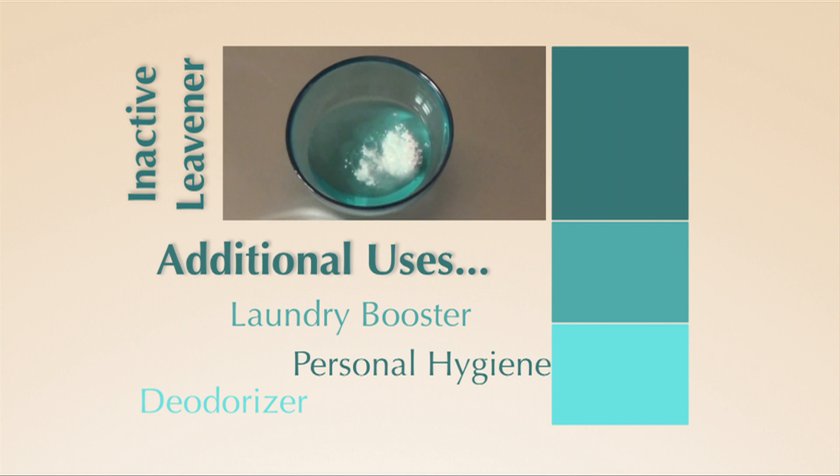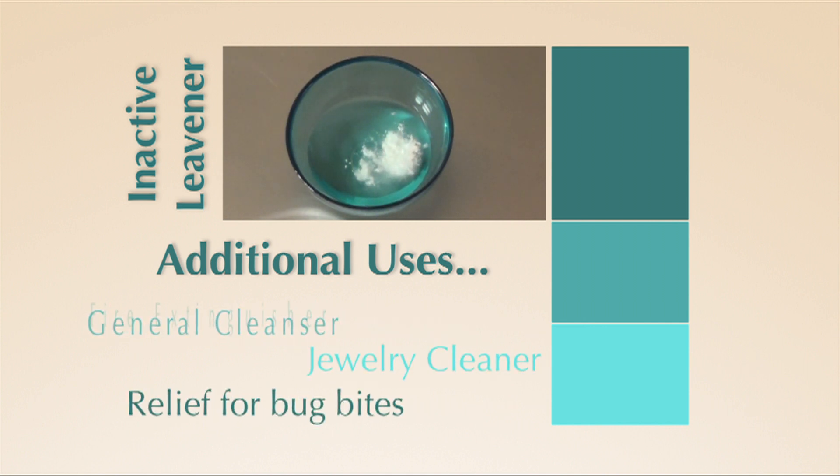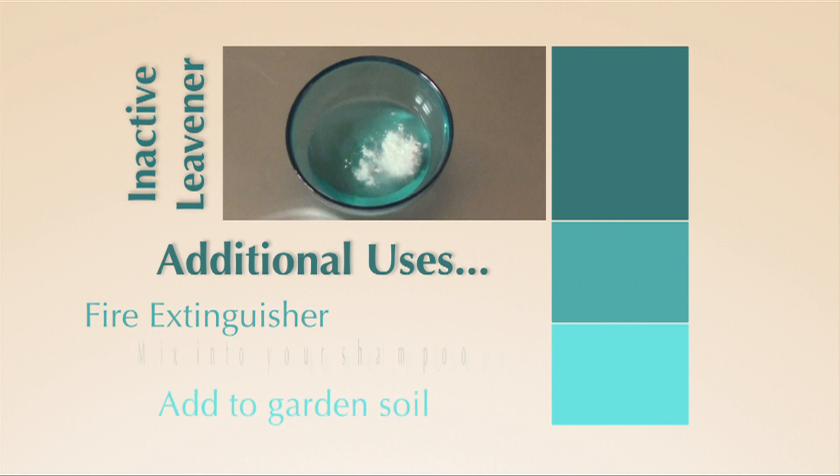But don't throw that leavener away, because there are several uses for baking powder and baking soda that don't involve baking. Thank you so much for joining me!